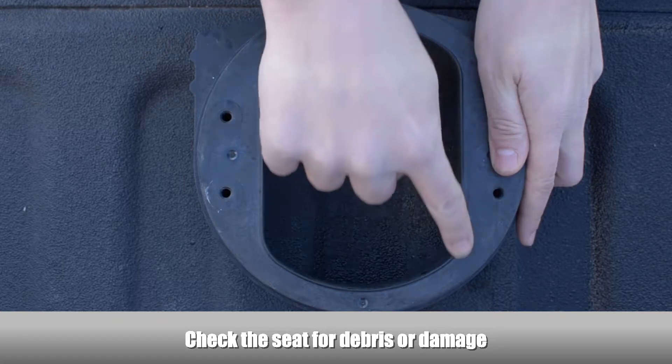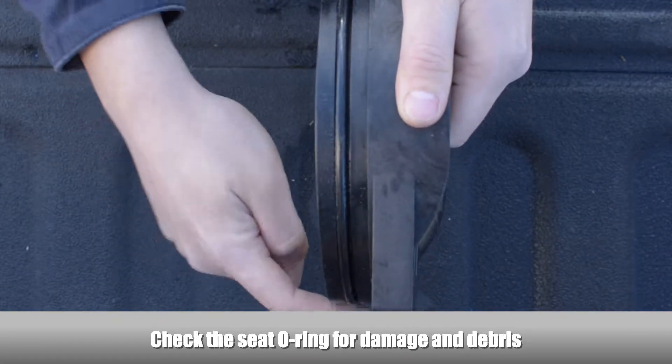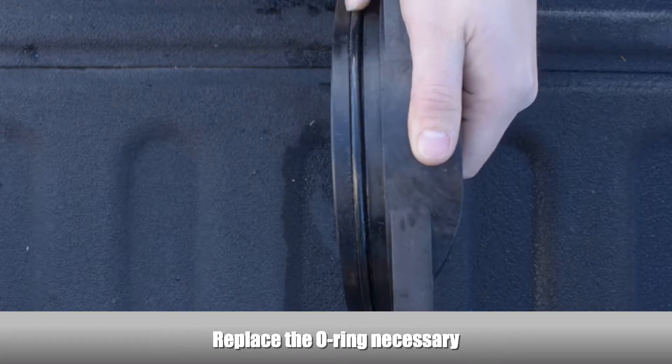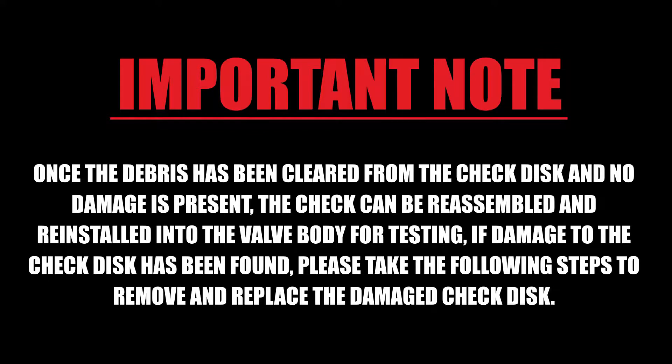Examine the seat for any debris or damage. Examine the seat O-ring for damage and debris, and replace the seat O-ring if necessary. Once the debris has been cleared from the check disc and no damage is present, the check can be reassembled and reinstalled into the valve body for testing. If damage to the check disc has been found, please take the following steps to remove and replace the damaged check disc.